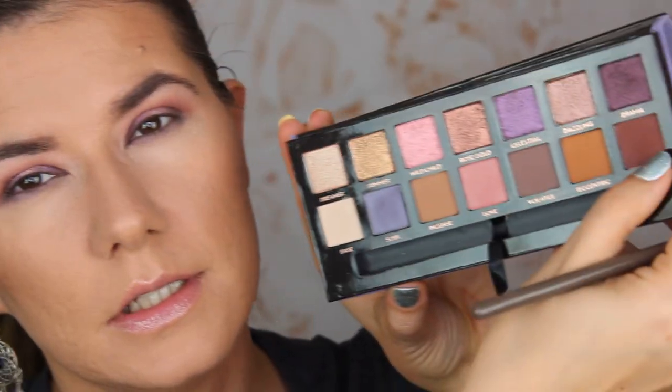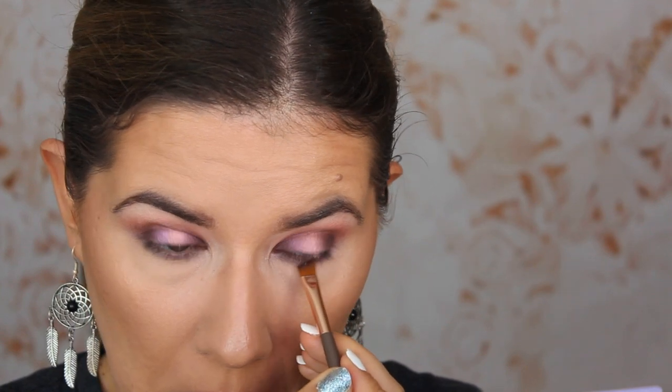That looks nice. I'm going to finish my face makeup and be right back to complete the eye look. Let's continue — I'm going to take the shade 'So' and smudge it all along my lower lash line. I think it will complete the look. Then I'll take a flat brush and go in with 'Passion' very close to the lower lash line but not the whole way, just to connect everything. Then blend with the same brush used for the blue shade.